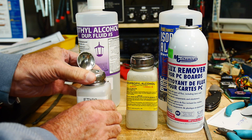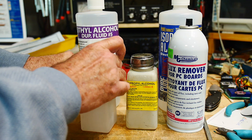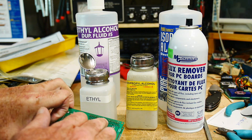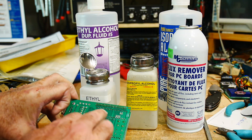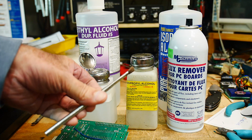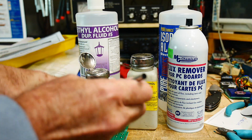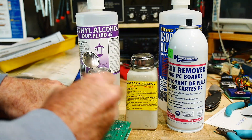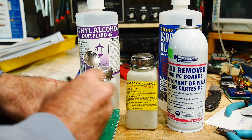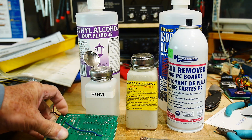Unfortunately this pump doesn't seem to work too well, but sometimes if you put your finger on it you can create a suction and the fluid will start to come out. I have a PC board here with a somewhat cruddy soldering job. I take these acid brushes and snip them with scissors to get a short, stubby bristle length. I'm going to scrub this area where there's a bunch of rosin flux, and then I'll use an air gun with my compressor.